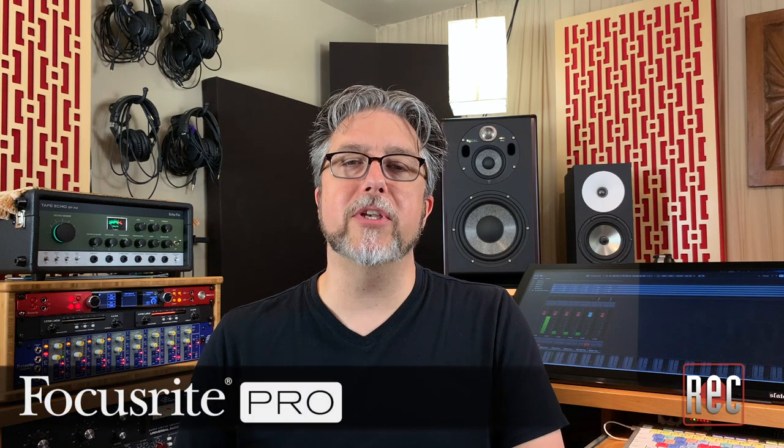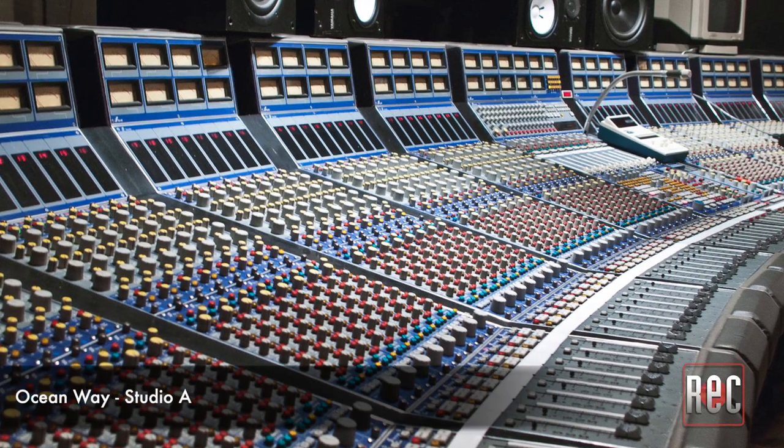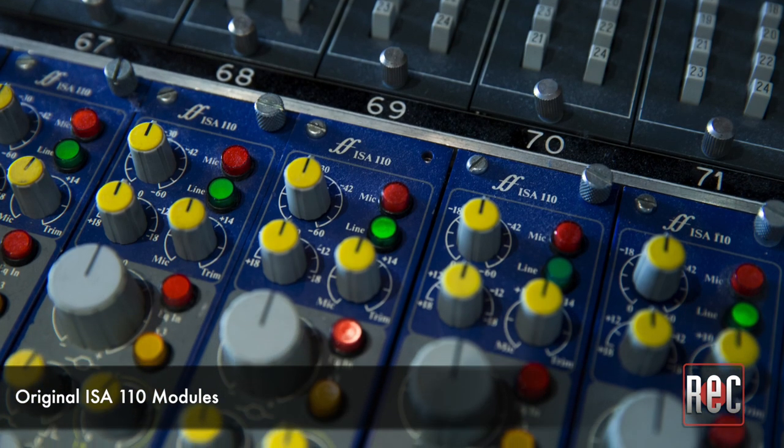You probably know Focusrite thanks to its extensive line of audio interfaces. However, the British manufacturer actually got its start building consoles and recording desks. One of Focusrite's most significant creations was the ISA 110 preamp designed by Rupert Neve — yes, that Rupert Neve. In addition to being found in the legendary Focusrite Forte console in the mid-1980s, the ISA 110 was one of the first stand-alone microphone preamps on the market. ISA is short for Input Signal Amplifier, and updated versions of the ISA 110 are still available in the Focusrite line today.